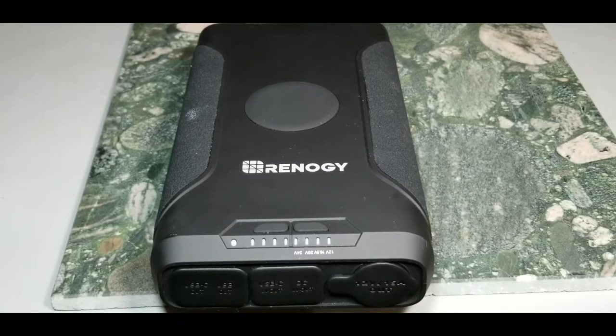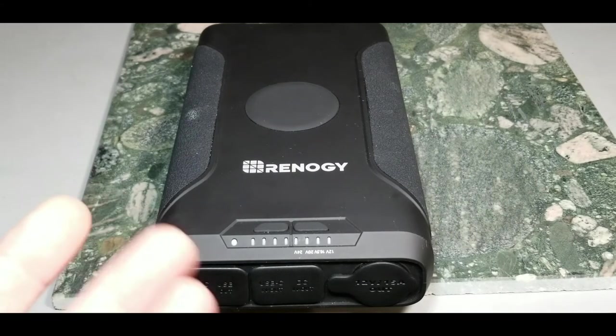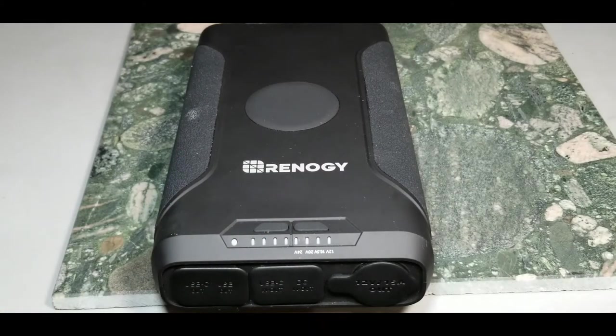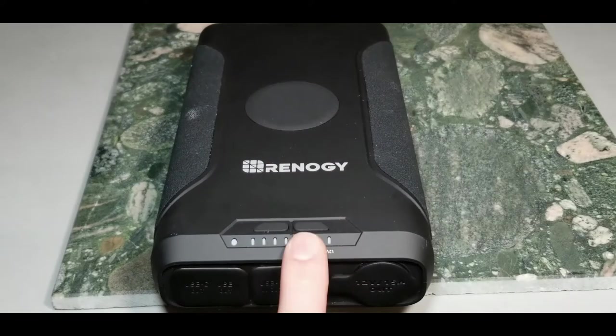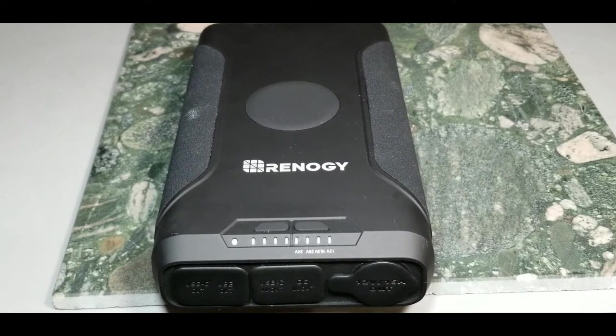As seen in the test videos, everything performs to spec — from the wireless charging pad that works through the neoprene case, to the USB-A ports pulling well over 2.4 amps, the DC out, and the cigarette lighter port. All were within Renergy specs.